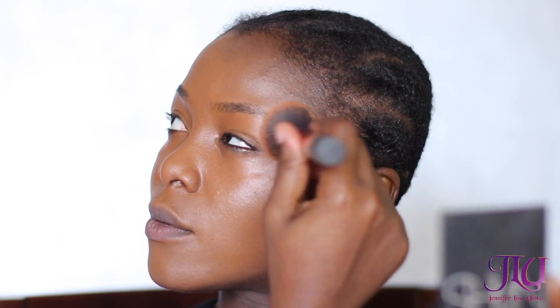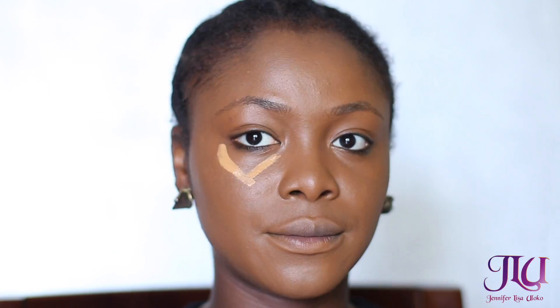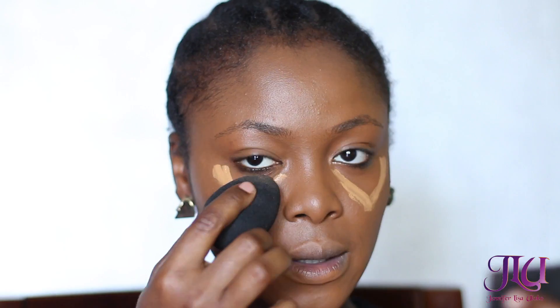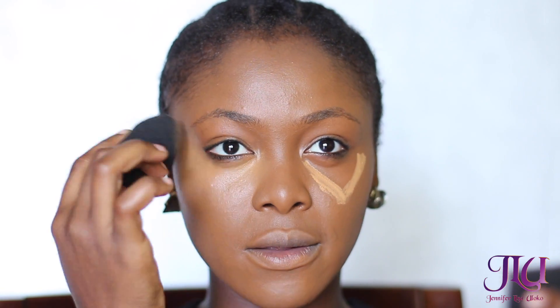I'm going to be highlighting my face with my favorite concealer, which is the LA Girl concealer in Fawn, applying that with my beauty blender. I love to use beauty blenders because they smooth out my application and I don't see any harsh lines. I do suggest that you use a beauty blender to blend in your foundation.